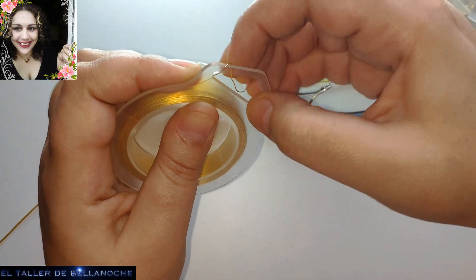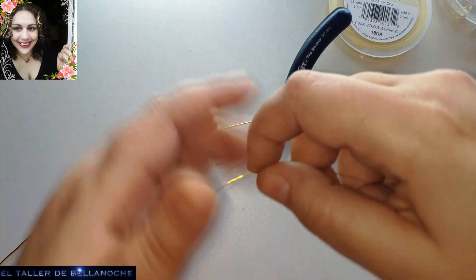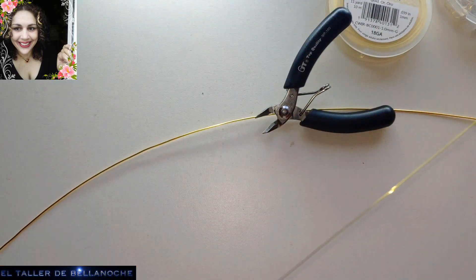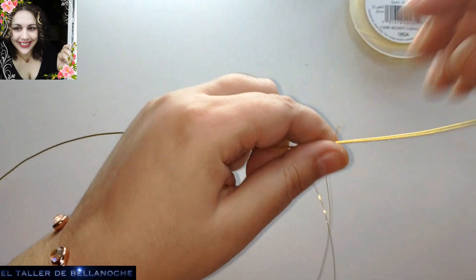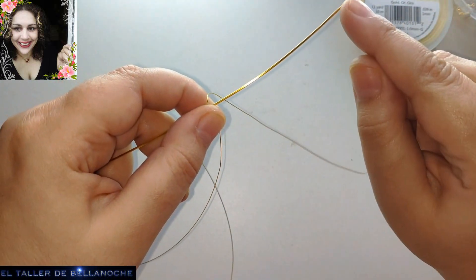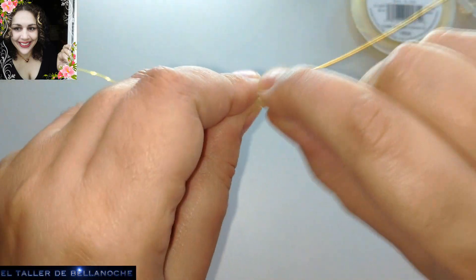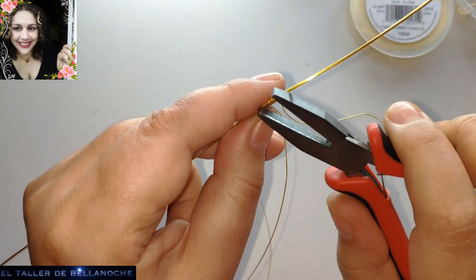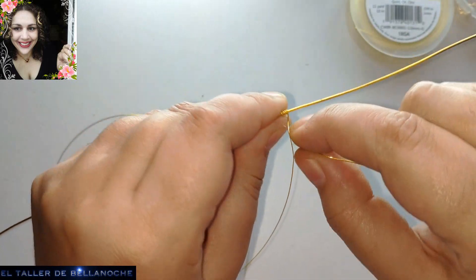Voy a dejar aquí el cabo del inicio, porque me resulta más cómodo luego para localizar. Vamos a quitarle todos estos dobleces. Dejamos aquí un pequeño tramo y comenzamos a enrollar. Podéis empezar en una dirección o en la otra, la que os resulte más fácil. Enrollamos sobre el otro alambre. También podéis hacer el muelle pequeño con el mismo y colocárselo a la pieza. Yo he elegido este sistema, pero podéis hacerlo de otro modo — yo simplemente os doy la idea.